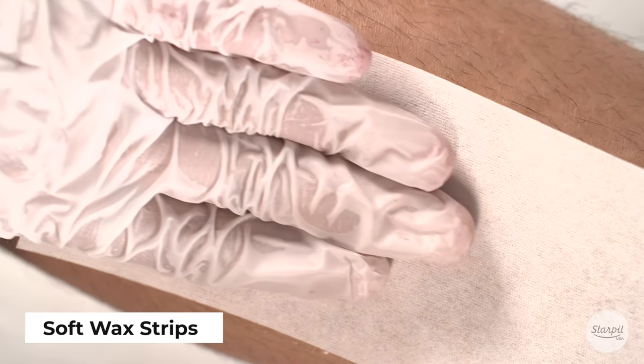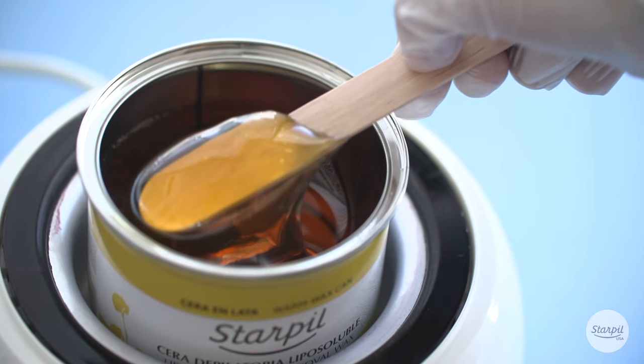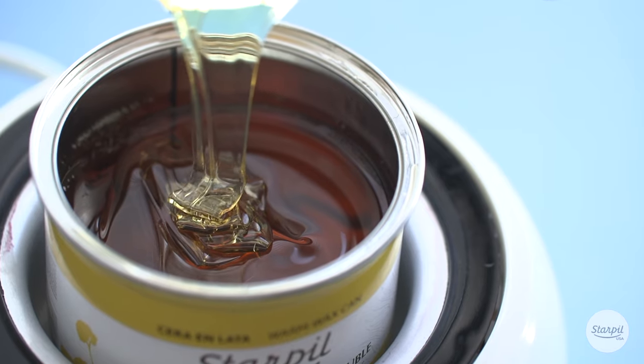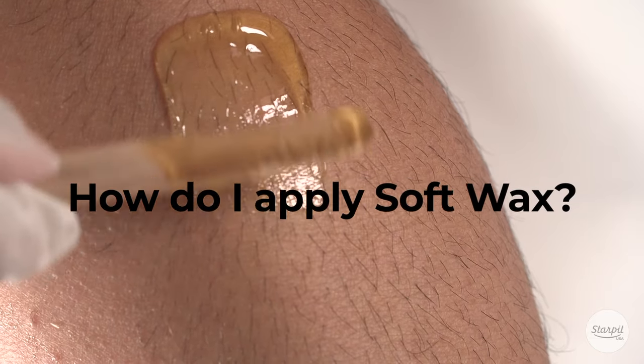Soft wax is removed with wax removal strips that are adhered once the wax has been applied to the application area. How do I apply soft wax?